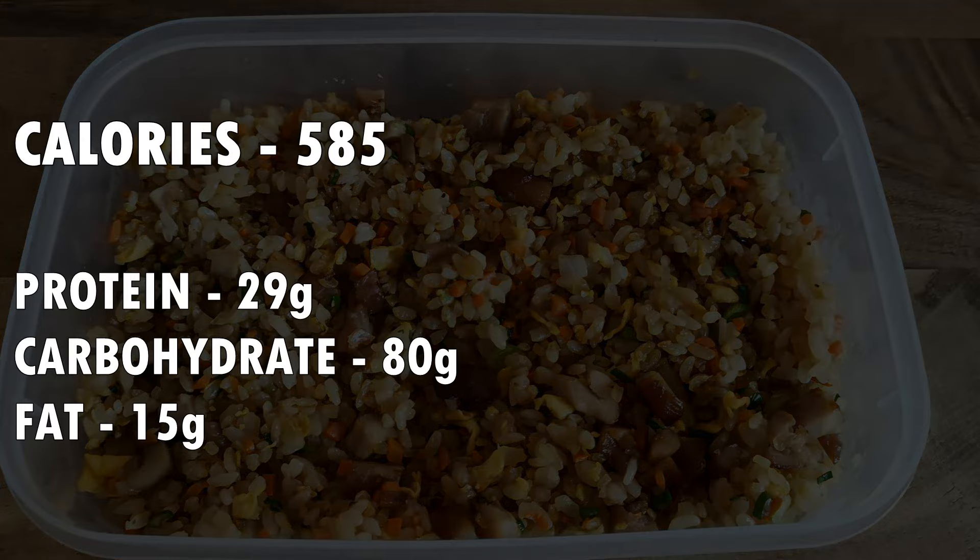Once we have finished cooking, let the fried rice cool at room temperature. Then add the lids and store them in the fridge for up to 1 week — just microwave to reheat and enjoy. Each serving ended up being 585 calories with 29 grams of protein, 80 grams of carbohydrate, and 15 grams of fat.